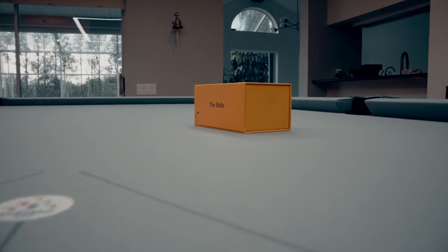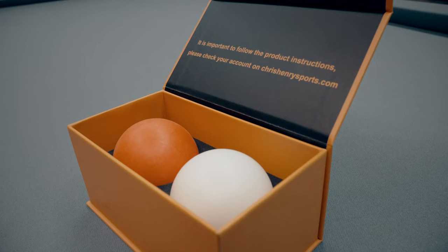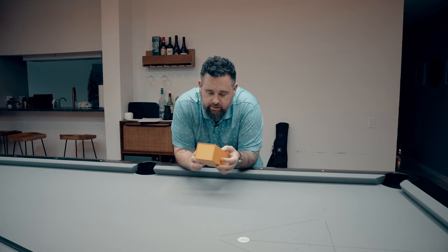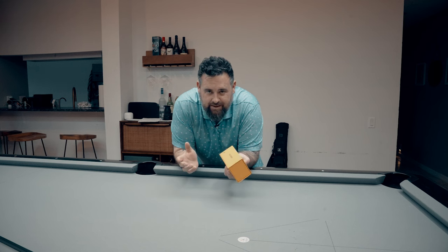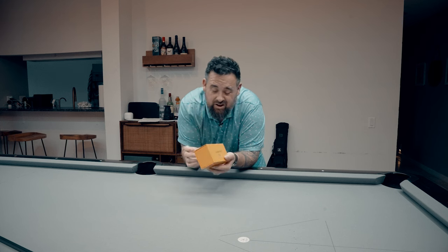We got this new training product called 'The Balls' by a guy named Chris Henry. I believe he's a snooker coach over in the UK. These balls — 'The Balls' — they're a bit expensive. They cost about 140 bucks or so.